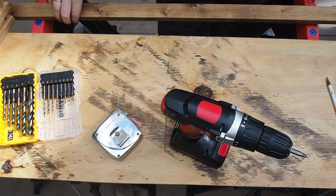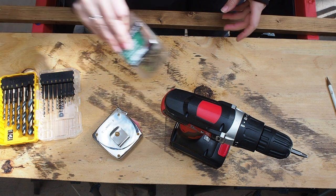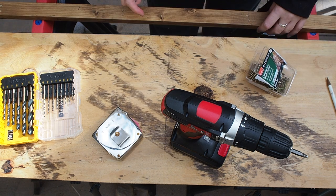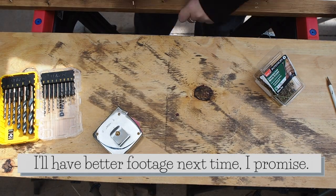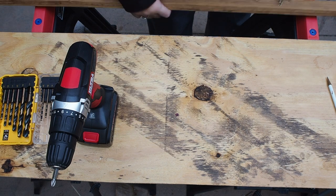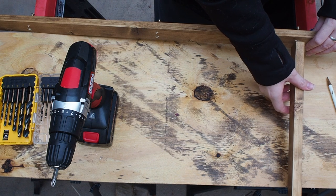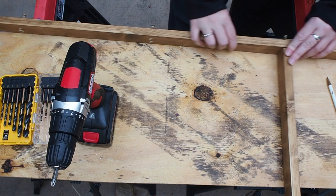Now I'm going to drill the screws in, but only until they come out the other side. Then line up your pre-drilled holes in the ends of your rungs to the screws you put through the rails already, and screw them in all the way.